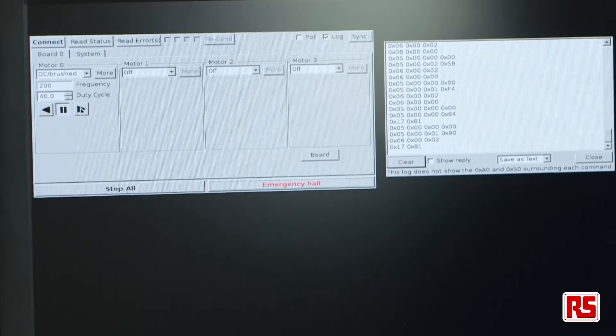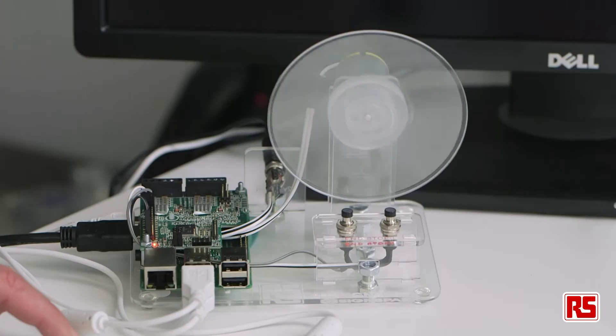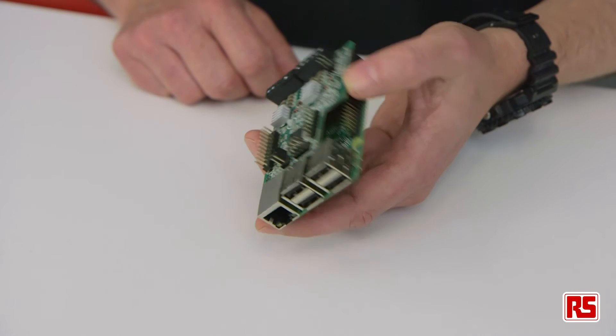For peace of mind, there is also thermal and short-circuit protection, as well as pre-configured safeguards such as emergency stop and system halt upon motor failure. This all runs on the ARM microcontroller and can be called as high-level commands from the Pi at any time.